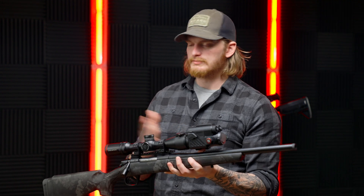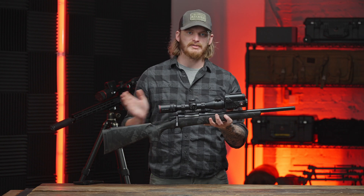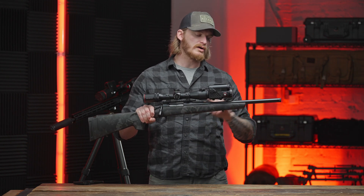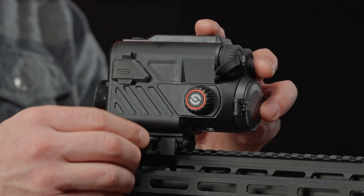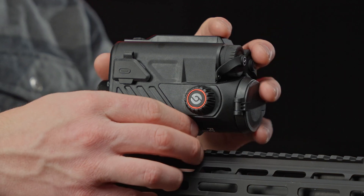A couple of different mounting options across the entire TB line: we have objective mounts like a Rusan mount or a smart mount that you can put onto really any optic — any daytime hunting rifle can be turned into a thermal with that mounting option. Or you can run it on a Picatinny mount and put it on anything with full-length Picatinny, so your ARs, more competition-style stuff — anything with full-length Pic is a great option for that.